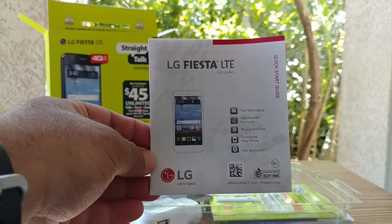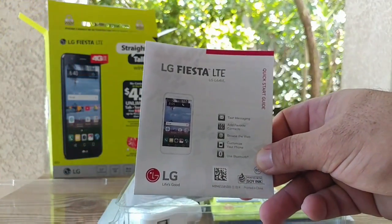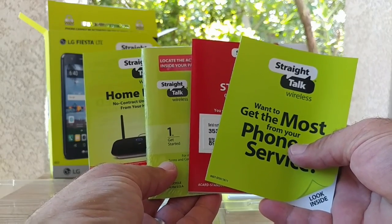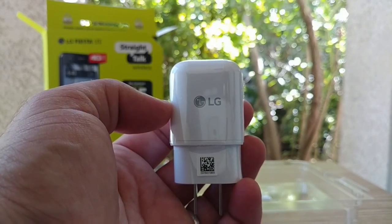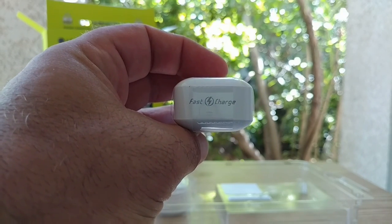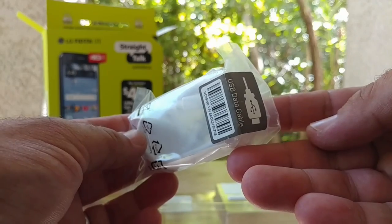First thing out of the box is your LG Fiesta user manual, which is very detailed and provides a lot of information — great if this is your first smartphone or first Android device. Next is the tool to remove or add a SIM card or micro SD card. You also get four pamphlets included. Then you get the LG charging brick, which provides fast charge — Quick Charge 2.0 — as well as your USB data cable. There is no Type-C on this device, just the standard USB data cable.